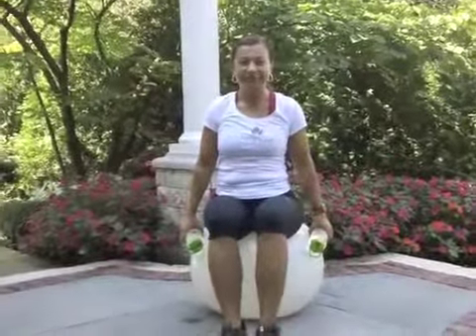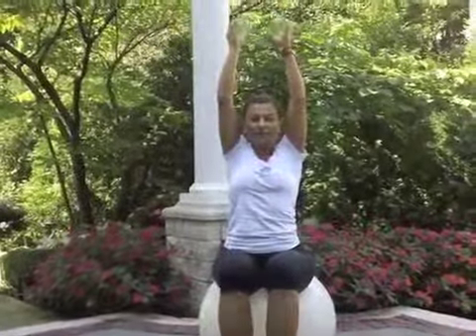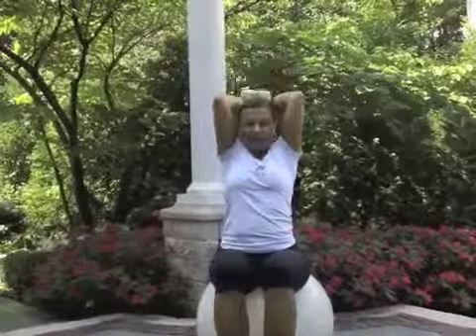Second exercise: triceps overhead press. The major thing, as I was saying, you want to keep the elbow by the head. Bring it down, bring it up, bring it down, bring it up.